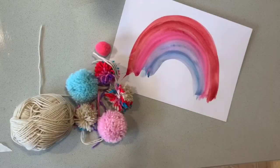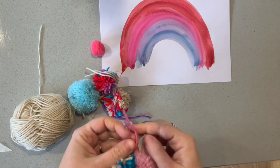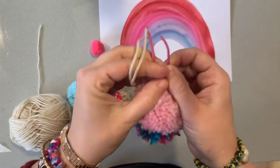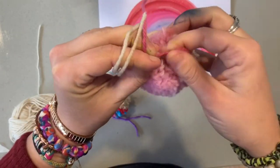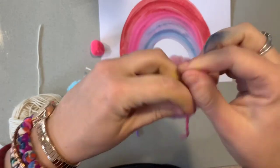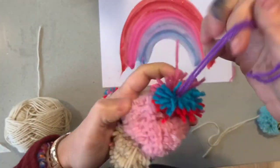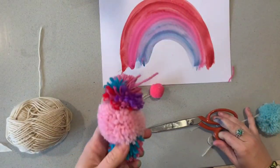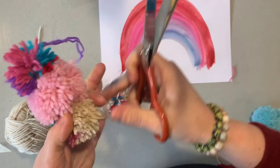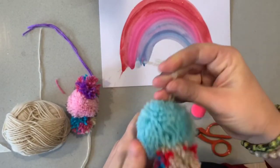Now I'm going to do the blue and let that dry before putting it all together. The next thing we need to do is attach the pom-poms together. The way I'm doing that is by tying a knot so tight that one pom-pom connects to the next, with the piece of wool hidden. I'm pulling it really tight and doing a double knot, creating a tiered pom-pom look.